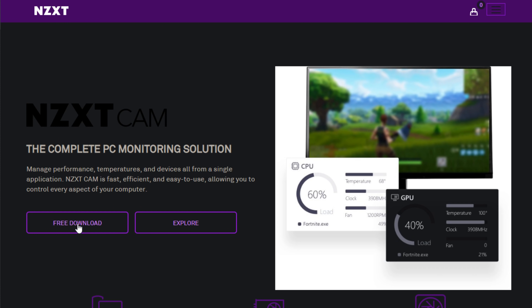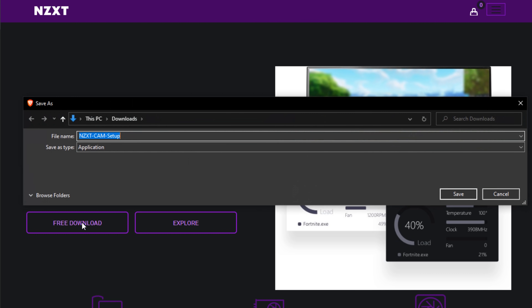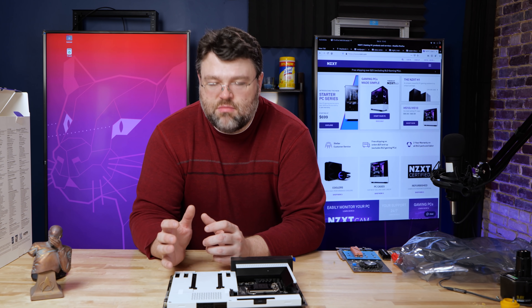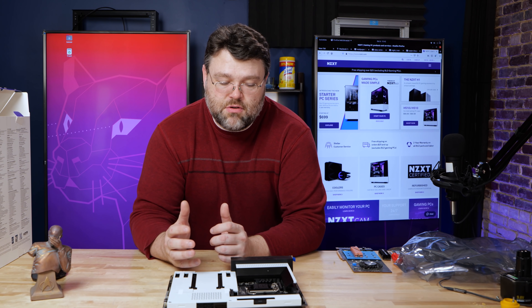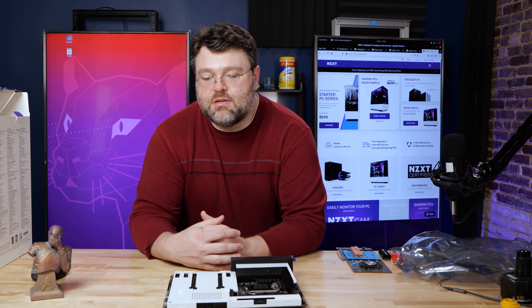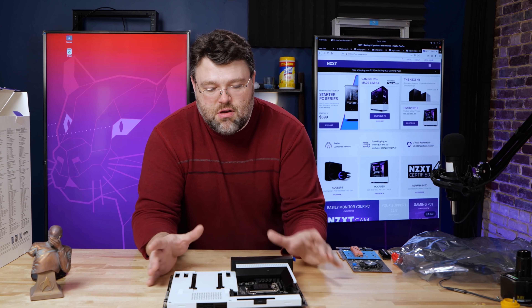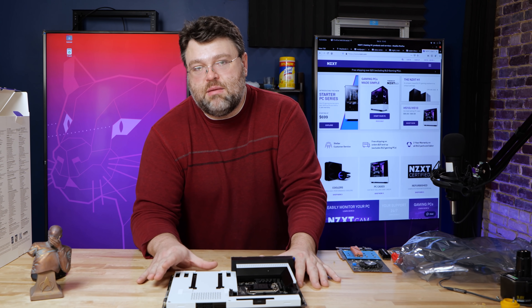Overall, not bad. In terms of Linux support — there's no NZXT CAM support for Linux, but since it's a USB device, you can run Windows in a virtual machine and access your CAM devices that way. Everything else on Linux pretty much worked: the USB controllers, the audio, and even front panel audio — which can sometimes be sketchy — all worked fine. Overall Linux support on this motherboard: A+.